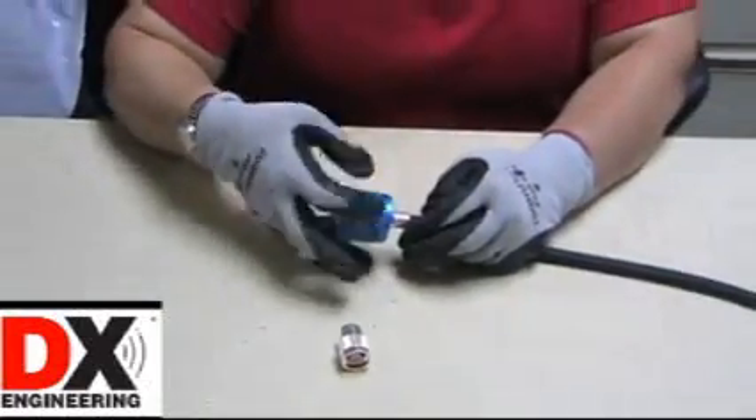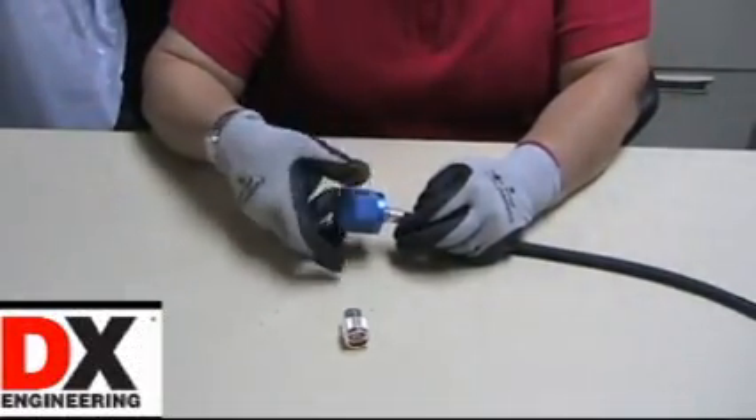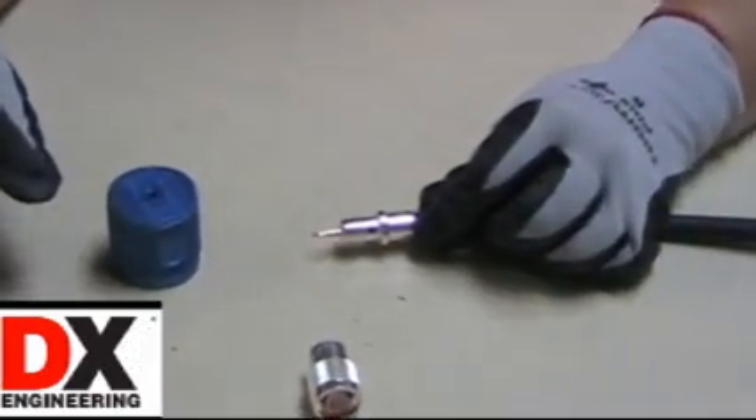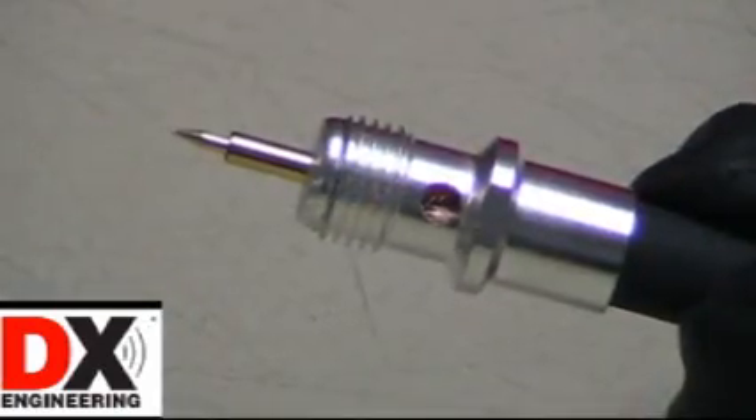A beautiful job without all the scratches and scoured metal left by pliers. After soldering, the connector shell can be assembled to complete the installation.